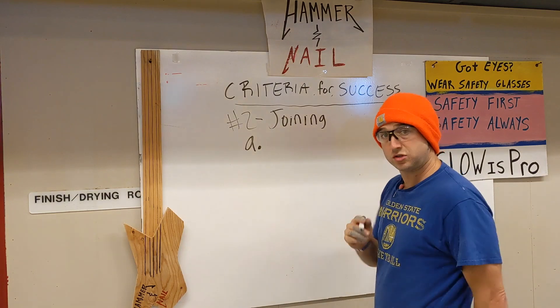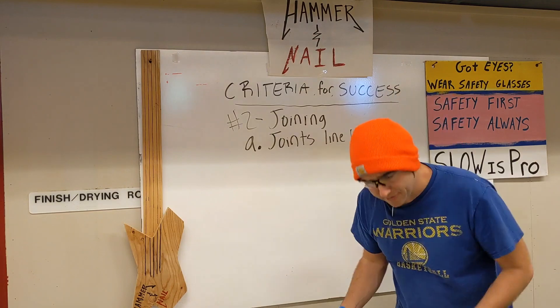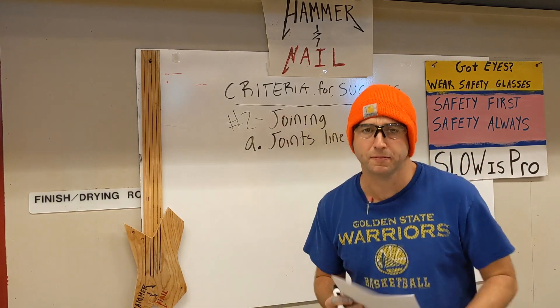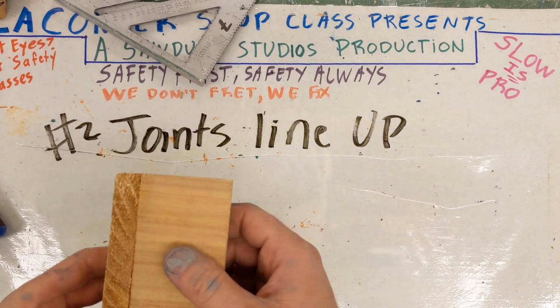This is the joints line up. Remember, the joints line up the best we can. That's all — the best we can. Here is what criteria number two, joints line up, means.